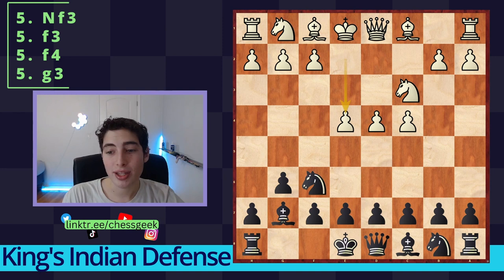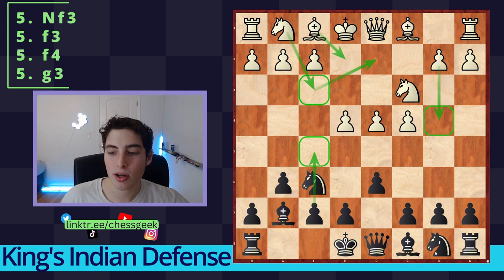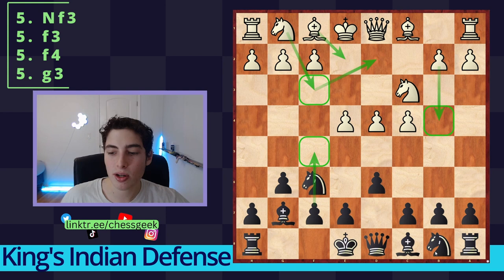So that takes us to the end. We looked at f3 the Samisch, the Fianchetto, and f4 — all three sub-variations we meet by going c5, attacking on the queenside against their kingside play. If they go for the main line and try to expand on the queenside instead, we go for the kingside assault with Knight c6 and Knight e7. Use the PGN in the description to study the moves yourself. Subscribe if you're new, like the video if you learned something, and I'll see you guys next time — peace out.